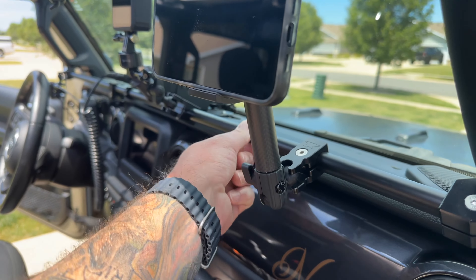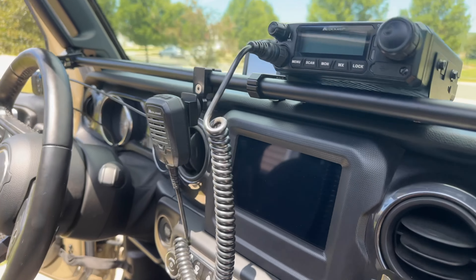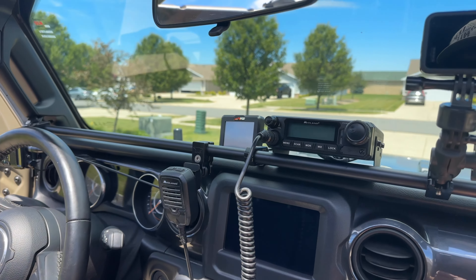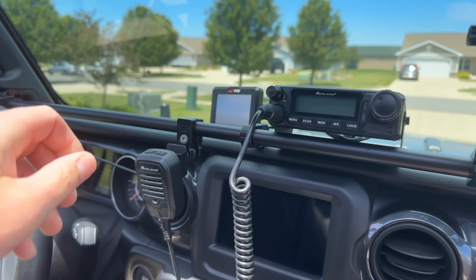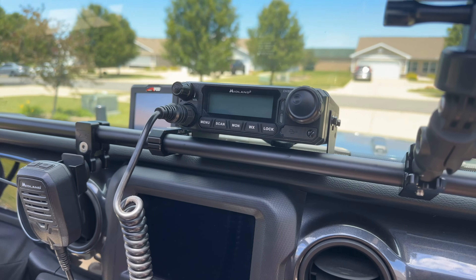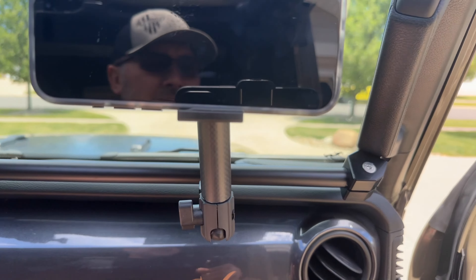Everything stays nice and solid — there's no rattling. I took this on a three-day off-road trip and didn't have a single issue. Nothing came loose, everything just stays nice and solid. I have clearance, so overall I'm very happy with this.